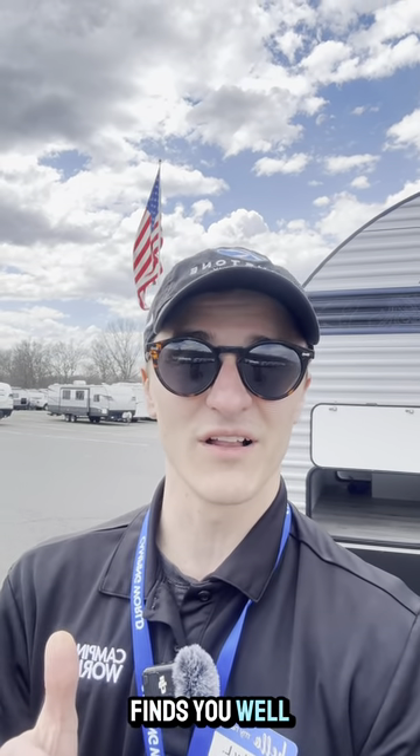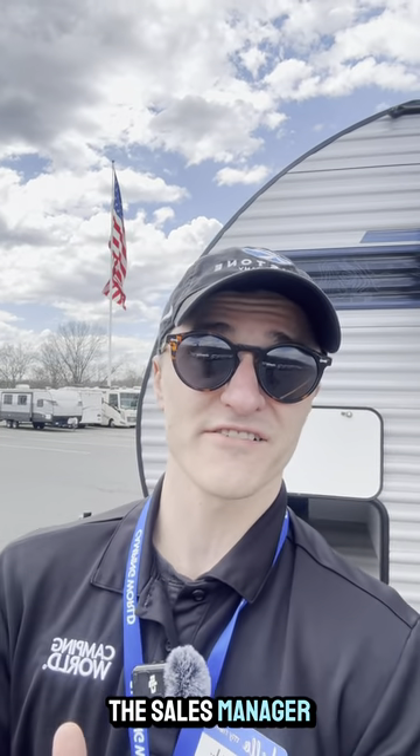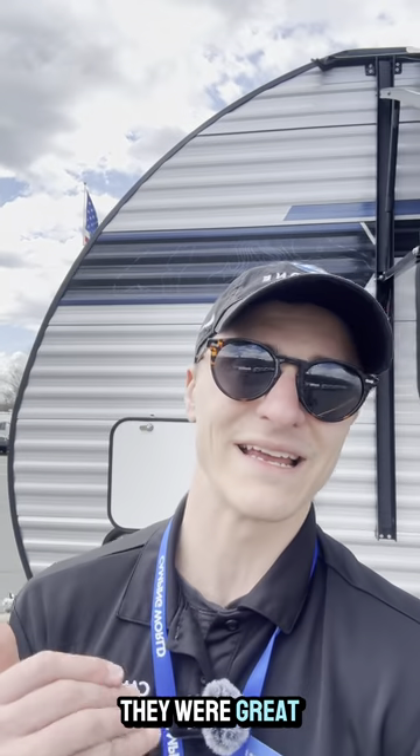Hey guys, Rocky from Camping World of West Hatfield here. Hope this message finds you well. Got a special little treat for you guys today. Shout out to Jared the sales manager for cooking the hot dogs. So come check this one out guys.